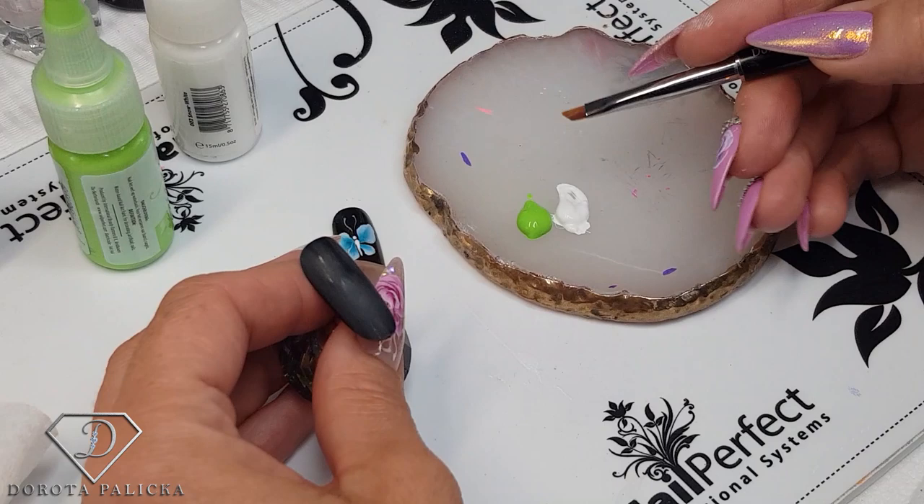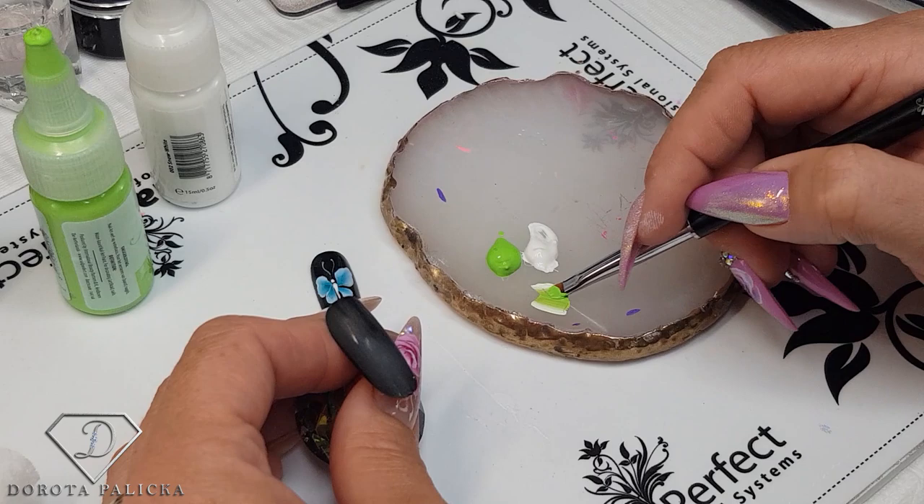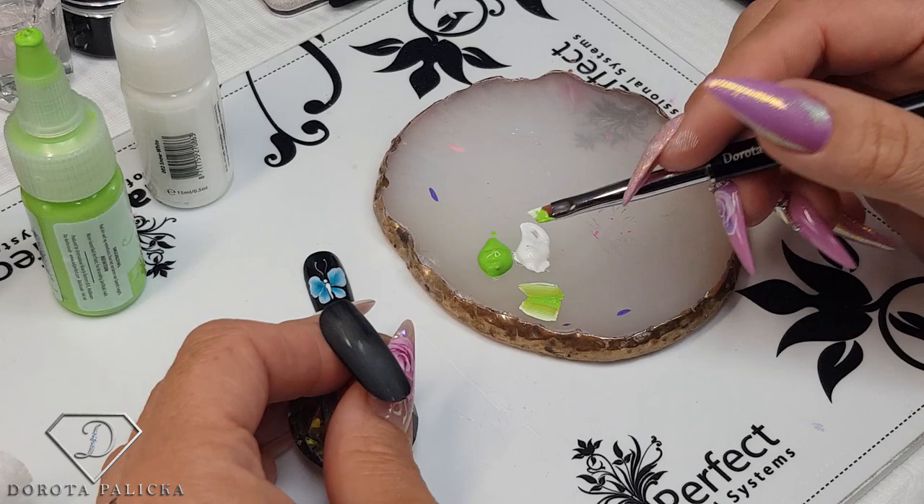One side of my brush goes into the lighter color and the other side goes into the darker one. Then I can start mixing those paints — I want to mix them pretty well so that later on I can also outline with some white. A really decent mixture, almost all going green.